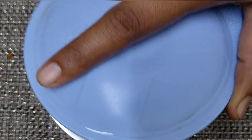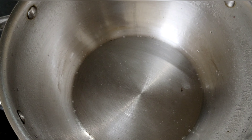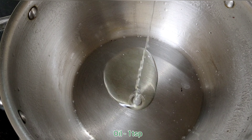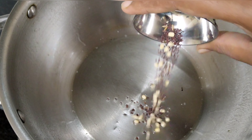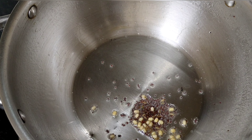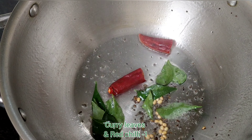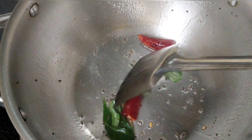Now it will be good. Put the chutney in a bowl. Add 1 teaspoon of oil, then add a little bit of tempering ingredients and a little bit more tempering.